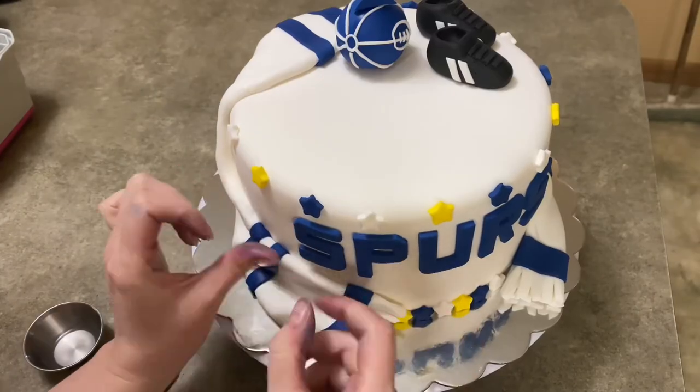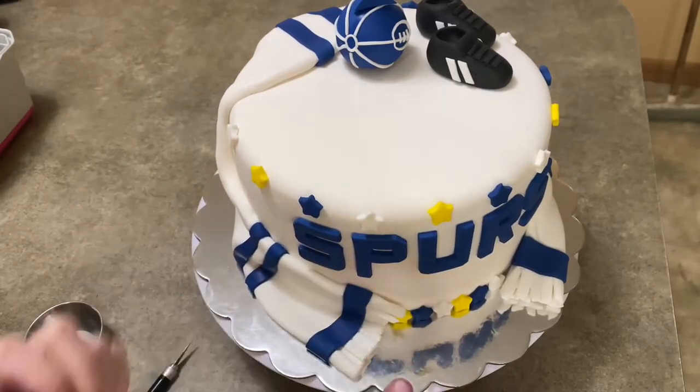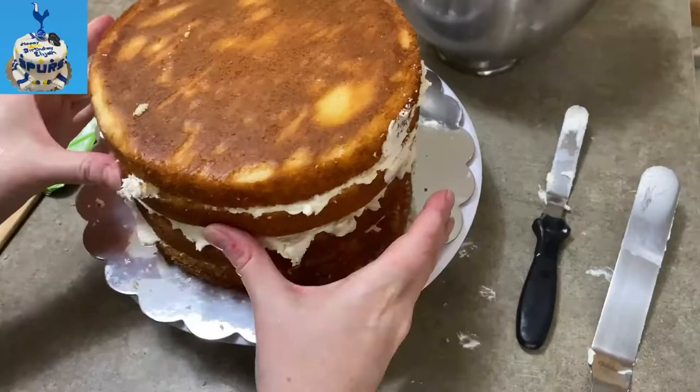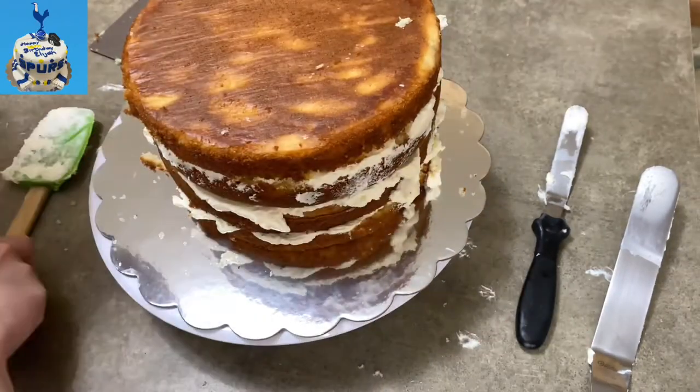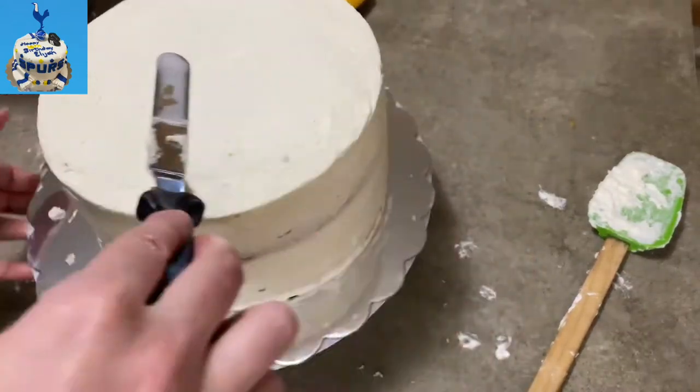Hi everybody! Welcome to Caketastic Cakes! It's Jen and I'm going to show you today how I made this Tottenham Spurs Soccer Cake. If you see me using any tools or supplies you could use, check the link in the description to help you out.